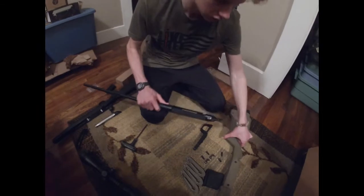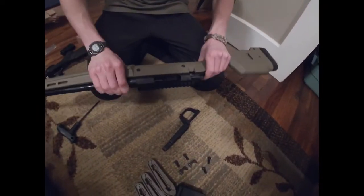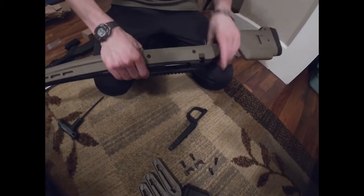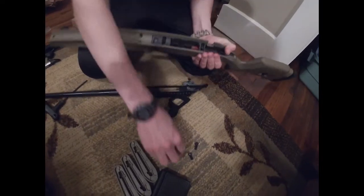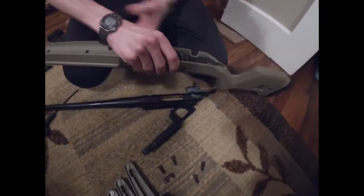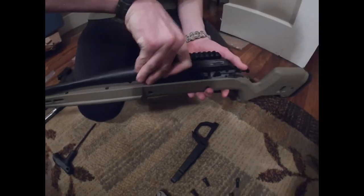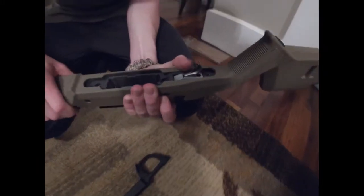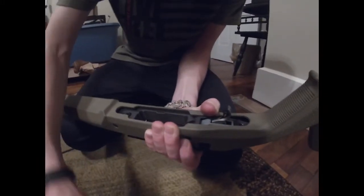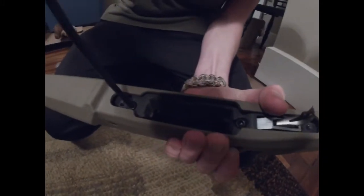Now that we have it out of the old stock, we're just going to set it down in here. There are these two little parts that sit just in there as a kind of support, and then you set the barrel on top of that. It falls just in there like so.